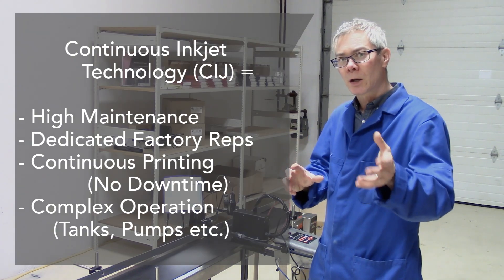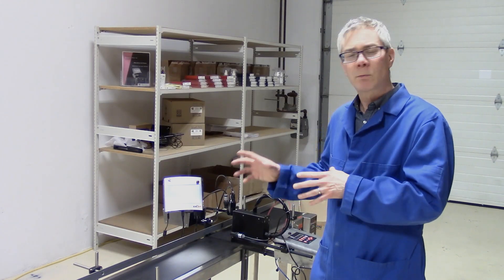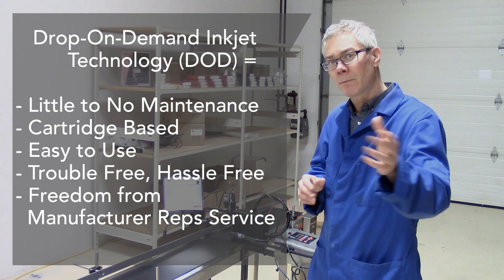Today I'm going to show you some new technologies called DOD — drop on demand printers. These require very little to no maintenance, they're cartridge based, and I'm going to show you several of these models today that may be something of interest to you.